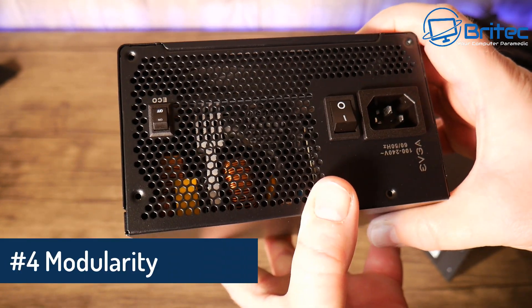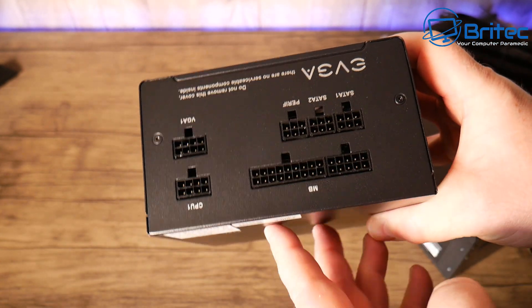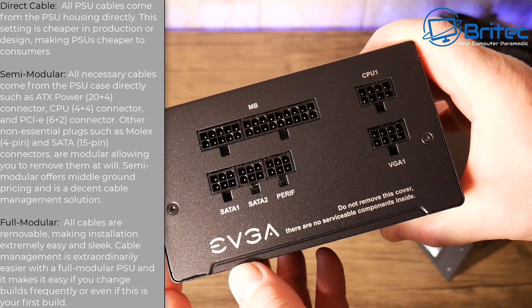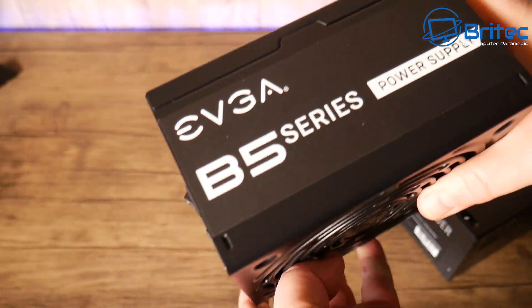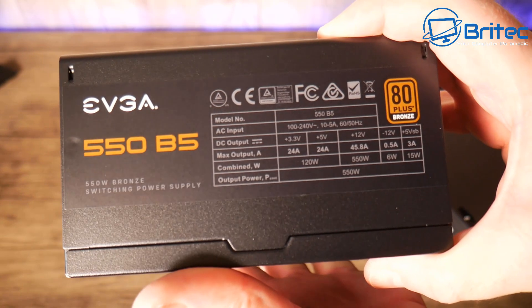Moving on to modularity — this is a fully modular power supply, and there are normally three types. Direct cable means all PSU cables come directly from the PSU housing; you normally get this on cheaper models and it's not great for cable management. Semi-modular means the necessary cables — the 24-pin, CPU power connector, and PCIe connector — come from the housing, while all other cables plug in separately. Fully modular means all cables are removable, making installation extremely easy and sleek. Fully modular is the most sought-after type because cable management becomes much easier and cleaner.